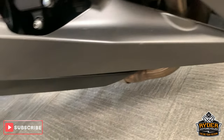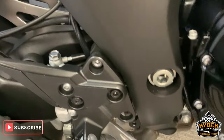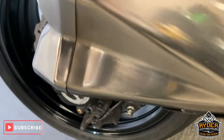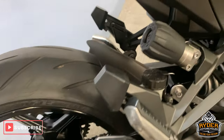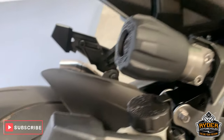Really nice down the bottom there. All the frame work is really nice, no major marks or anything on it. The exhausts — nice standard exhausts, so it hasn't been messed about with. Got the adjustable rear shock as well.